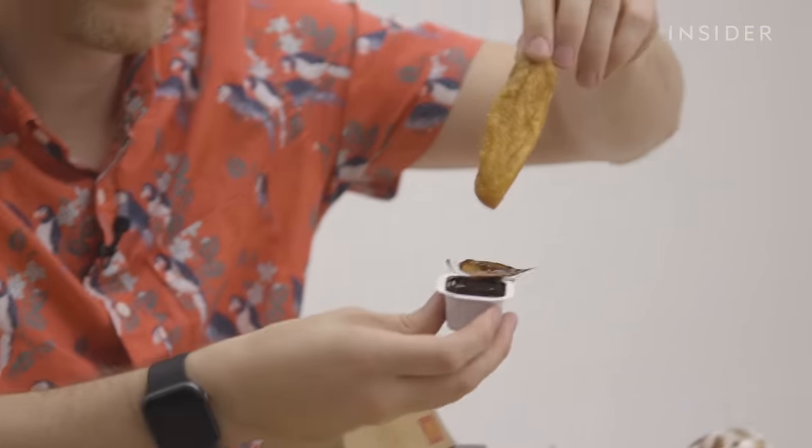Last, and in my opinion least, is this thing — the southwest grilled chicken salad.